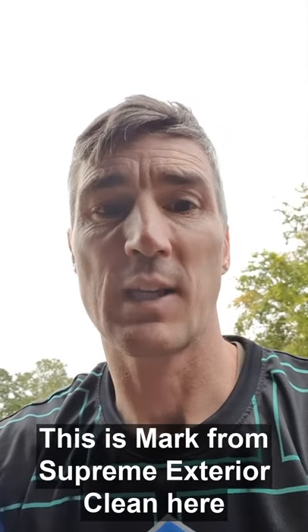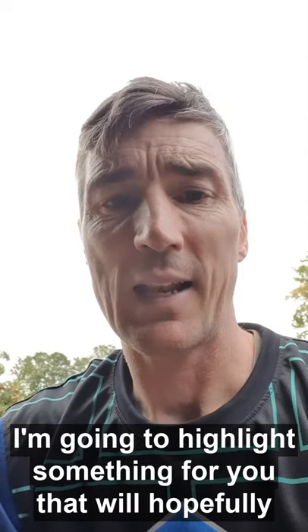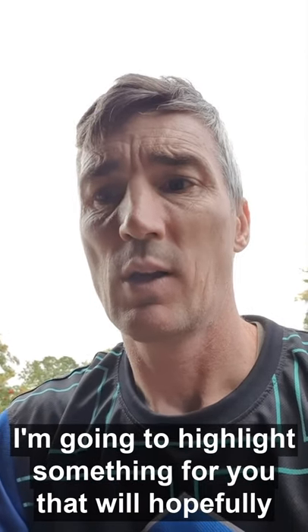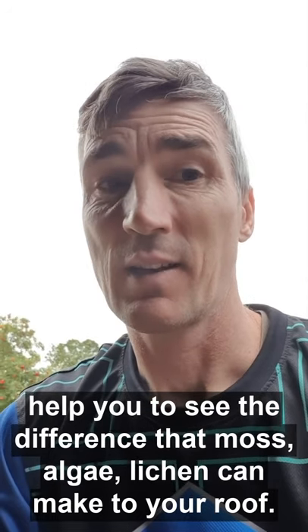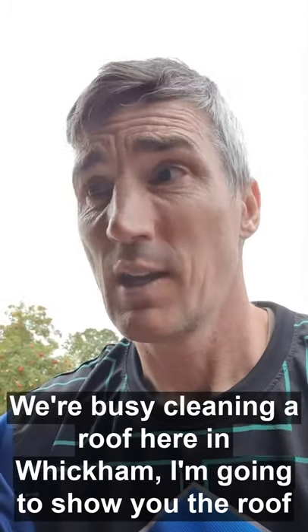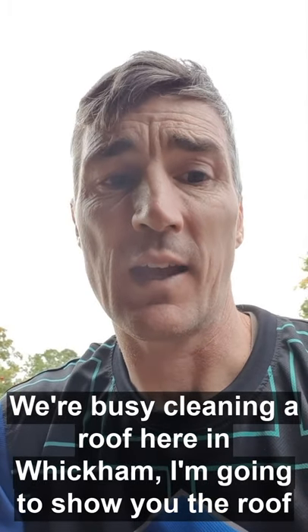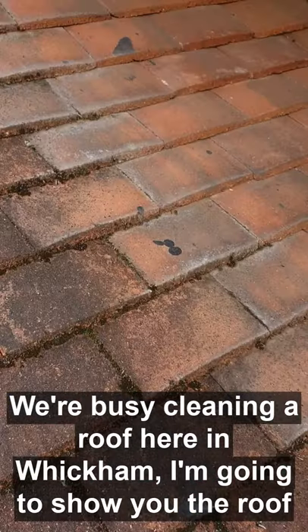This is Mark from Supreme Exterior Clean. I'm going to highlight something that will hopefully help you see the difference that moss, algae, and lichen can make to your roof. We're busy cleaning a roof here in Wickham, Gateshead, and I'm just going to show you the roof.